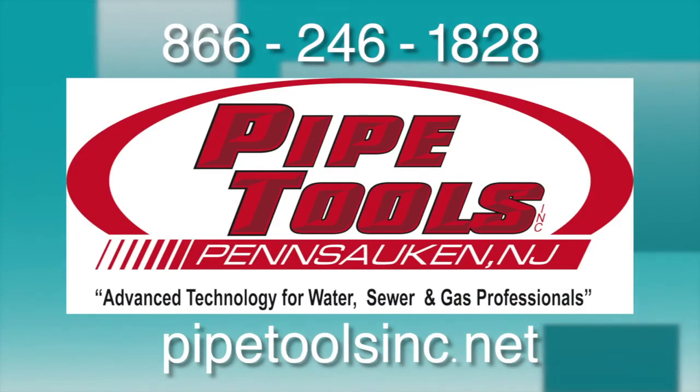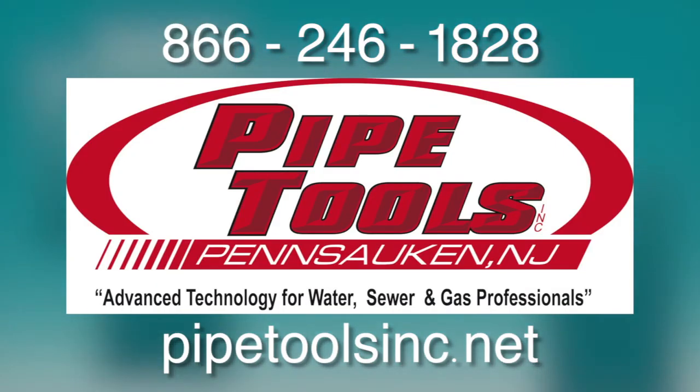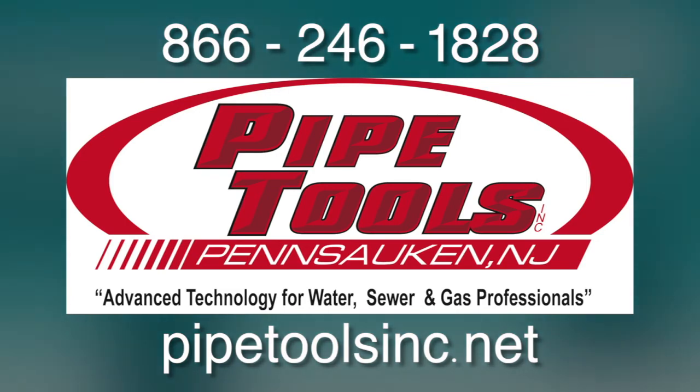This concludes the video of the Severn Stethophone 04. Thank you for joining us today. I'll see you later.